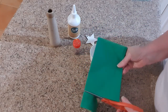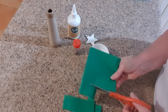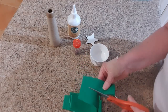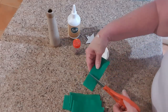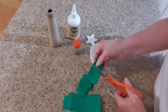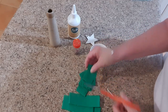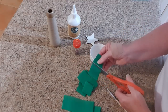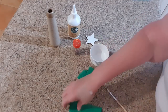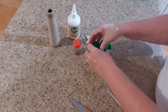Firstly, I'm going to cut my tissue paper into squares. It's all folded, and tissue paper is quite thin, so I'm doing a whole lot of layers at once. Then we just cut it into squares — they don't need to be even, you don't need to use a ruler to measure or anything like that. We just want little squares.